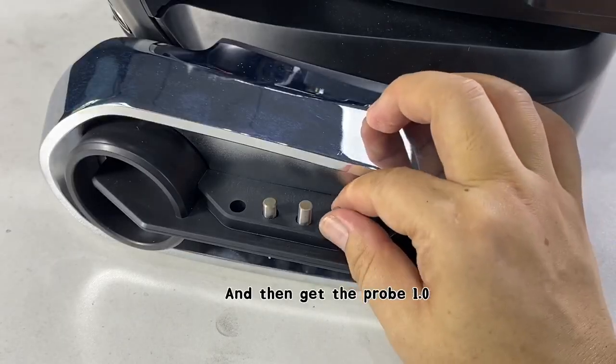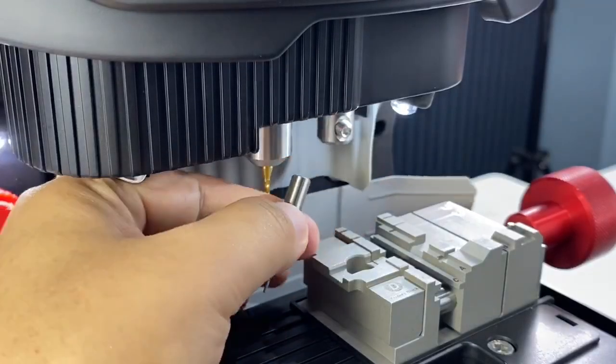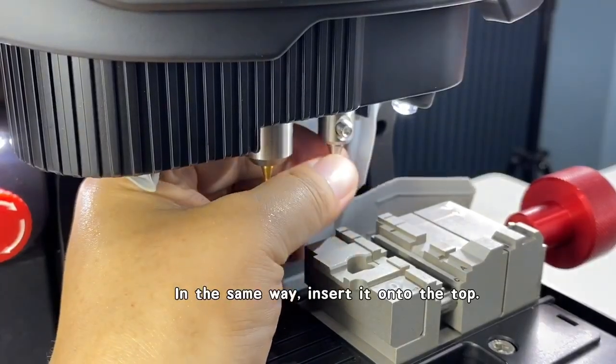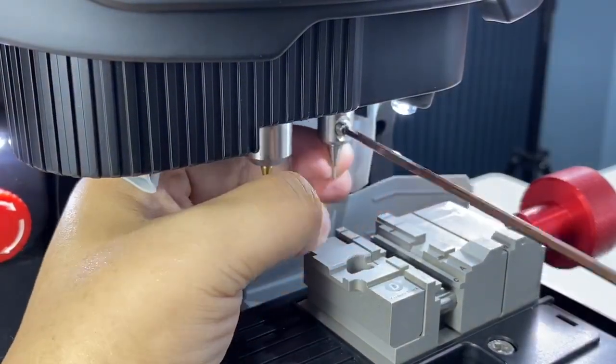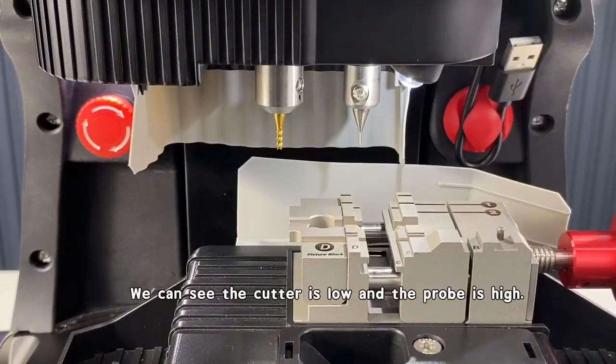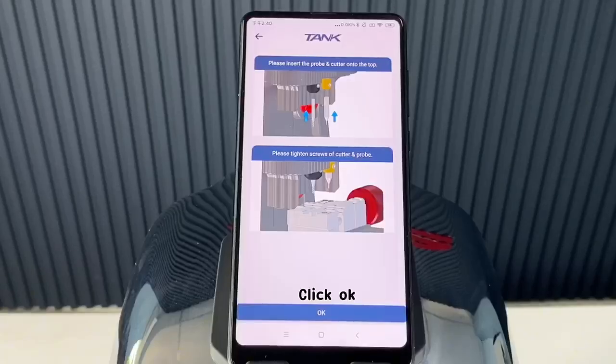Then get the probe 1.0 and, in the same way, insert it onto the top. We can see the cutter is low and the probe is high. Click OK.